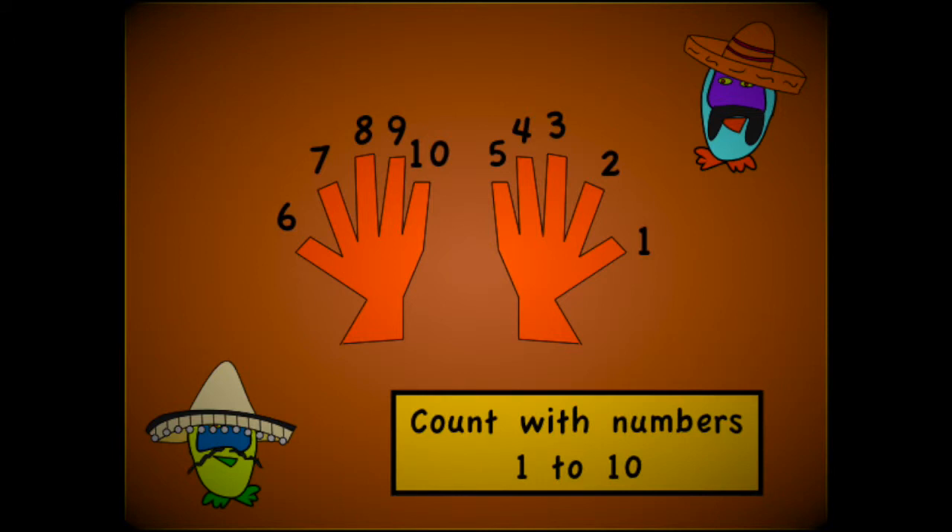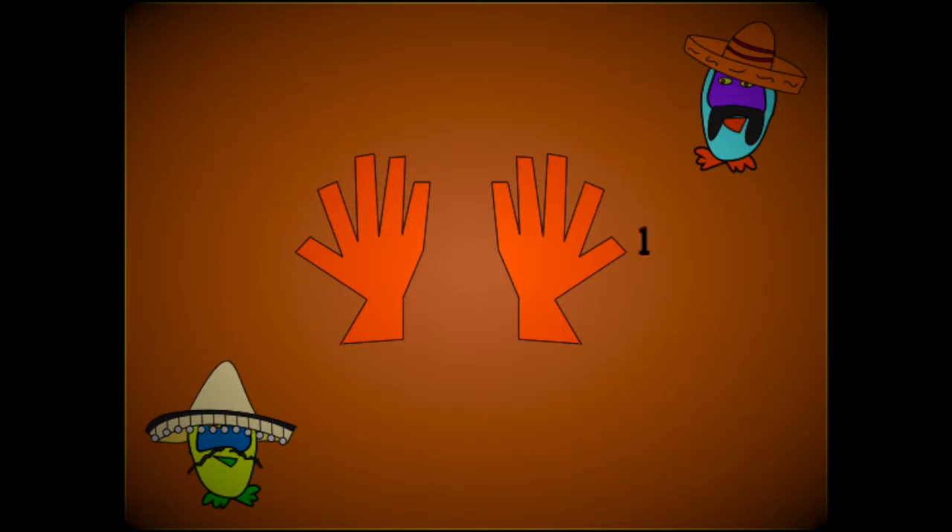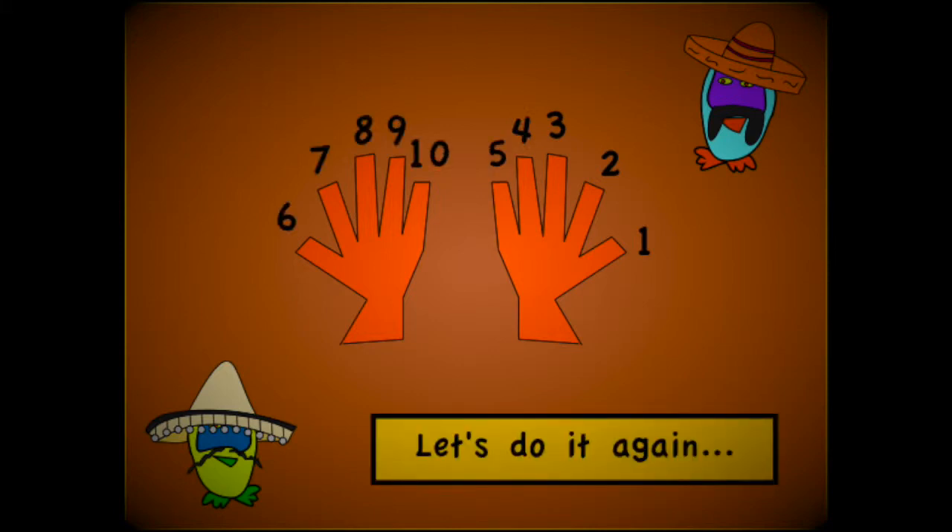La la la la la la la. Count with numbers 1 to 10. La la la la la la la. Let's do it again.